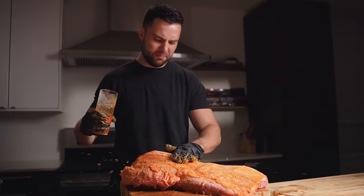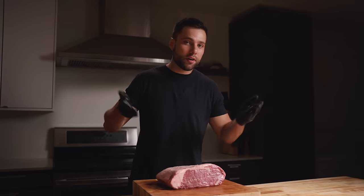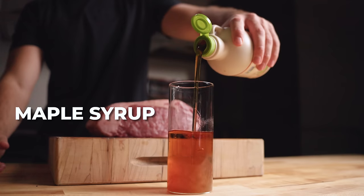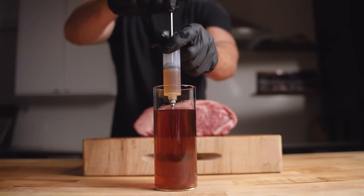Our next specimen is a rib roast, and for this one I'm combining whiskey and maple syrup for almost like an old fashioned cocktail vibe. The goal here is to not get this all over my kitchen or my sister — let's see how this goes.